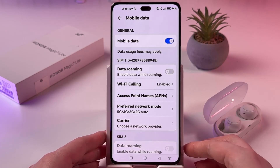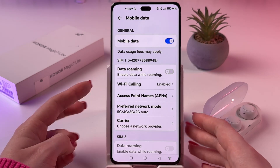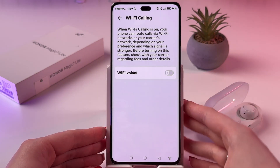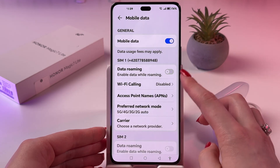Now you can go back, and near the Wi-Fi calling feature you should see the status enabled. And if you tap on the switcher, you should see the status disabled.